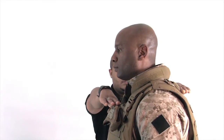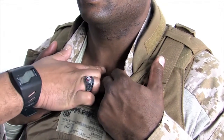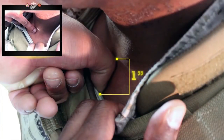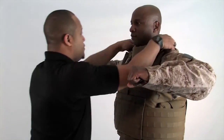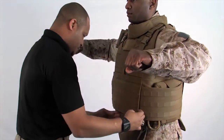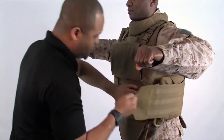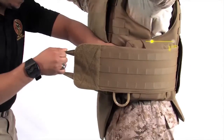Using the buddy system, check the fit of the vest. Make sure the top of the front and back plates are level to one another. Using the thumb as a measuring tool, have your buddy make sure that the front plate is within one inch of your suprasternal notch. If the one inch requirement is not met, take the vest off and adjust the shoulder straps. Next, check to make sure there are no gaps between the vest and your body. Ensure the front and back edges of the side plate pocket overlap the edges of the front and back carriers by at least one and a half inches.